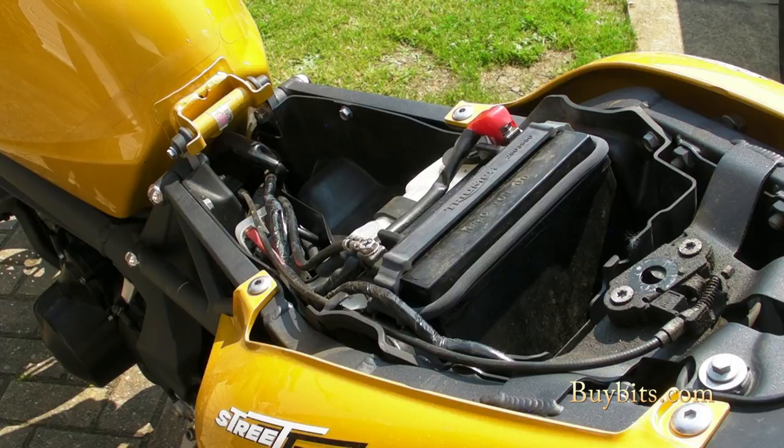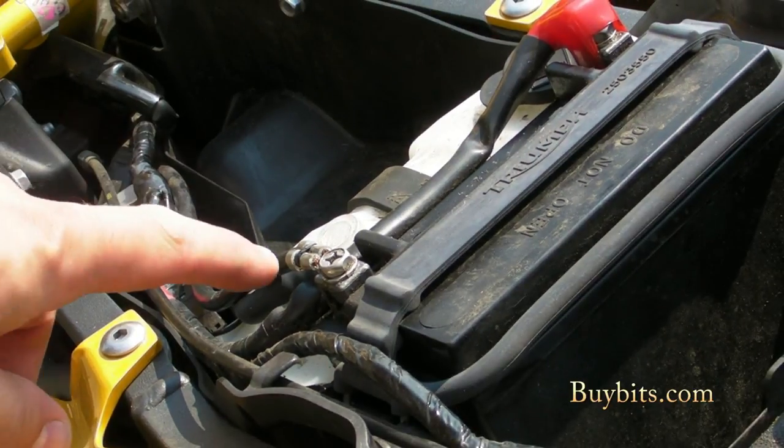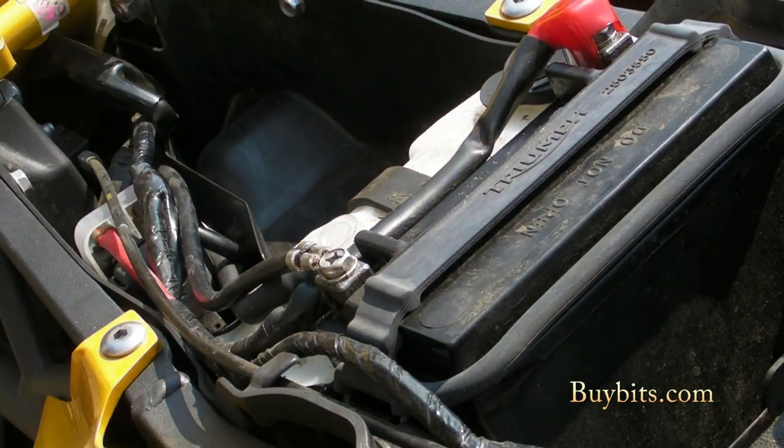I'm going to fit the example with the waterproof cap and the fuse and show you how we fit that one. All the other ones fit in much the same way, with the exception of the relay. The relay one needs electronics wired into the back of the ignition, so I'll show you how to fit this model. First of all, zooming in on the battery — you can see the negative terminal, the black one, and the positive terminal, the red one. We'll take our terminals on the cable and leave it nearby so it's not too stretched.